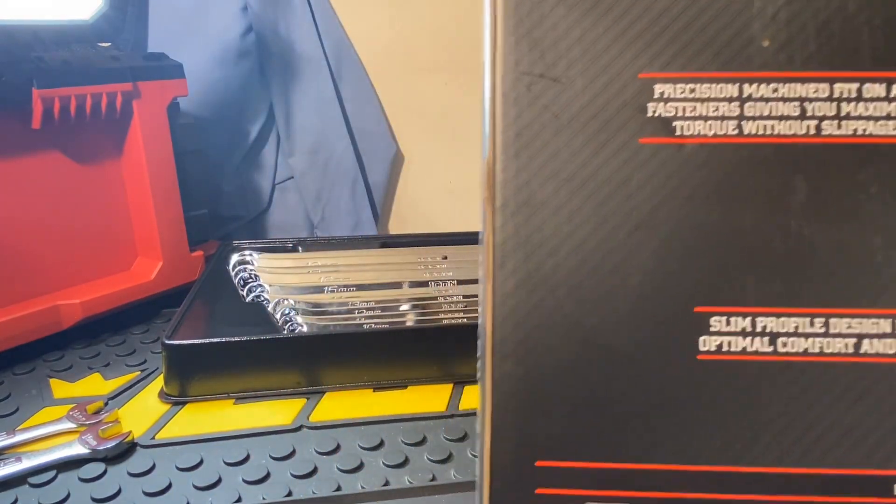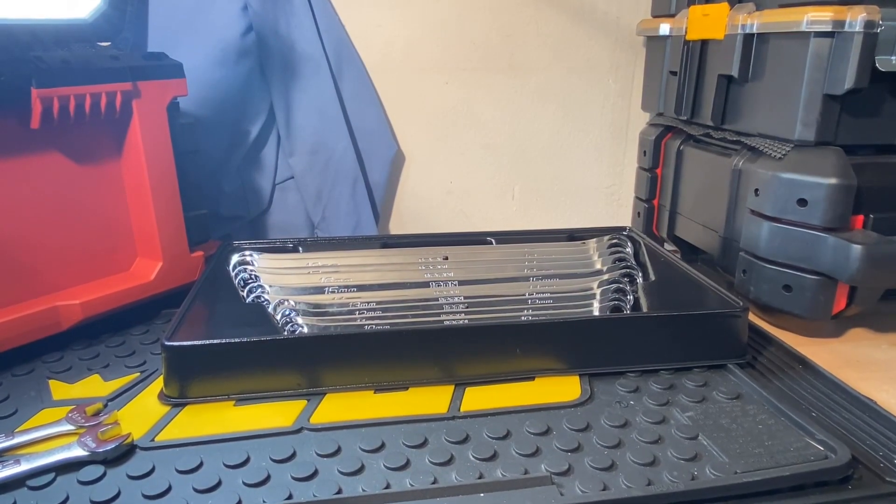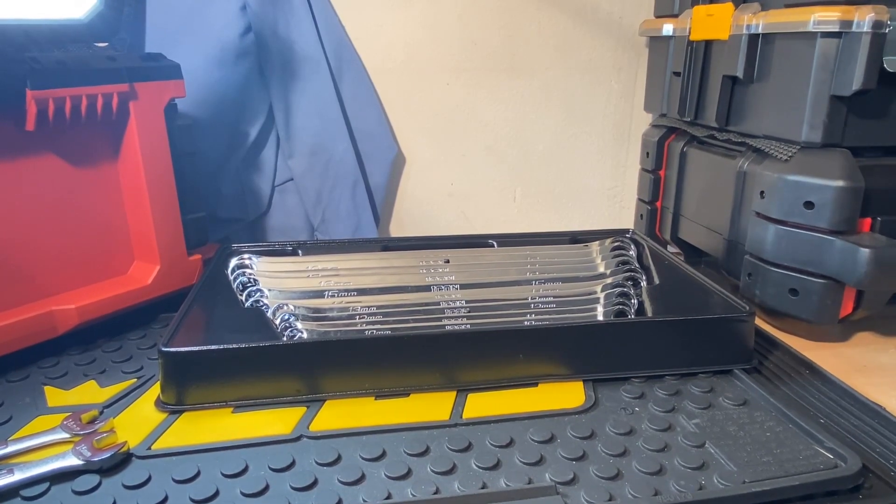If anyone's interested in these, you can pick them up at Harbor Freight in the Icon section. Speaking of that, I was just wondering — with the new Bauer storage system that came out, I wonder if they're going to be coming out with an Icon storage system, since they already have the toolboxes.